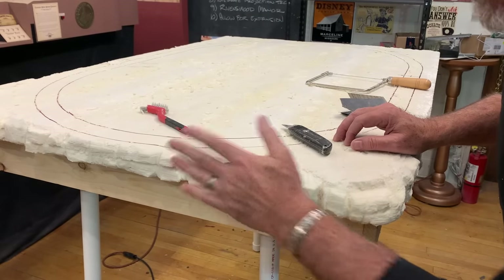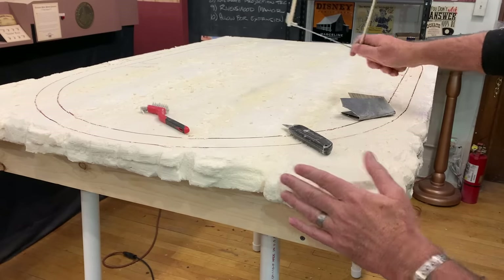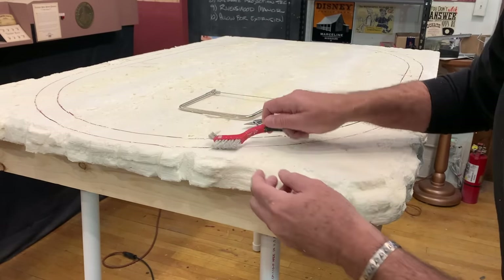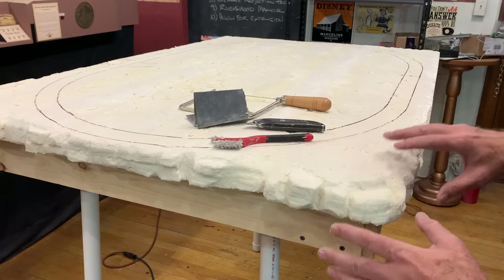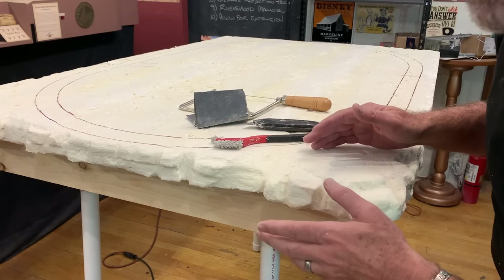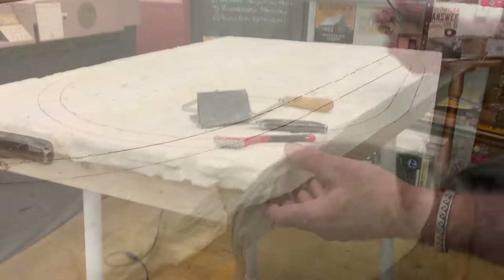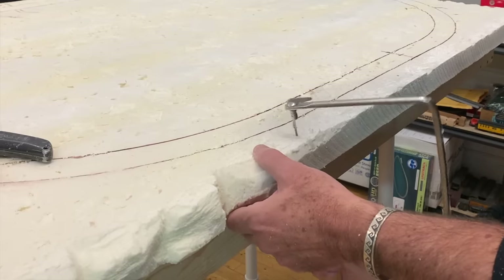I've started by sculpting the edges of the layout into a rock face. The tools I'm using are basically just a coping saw, a utility knife with a sharp blade, a wire brush, and some 180 grit sandpaper. Going all the way around and making this look like a rock face — and this is where things start to get really messy. So you want to have a shop vac standing by because you're going to be doing a lot of cleanup as you go. I'm using the coping saw to cut out some rough, rocky shapes.